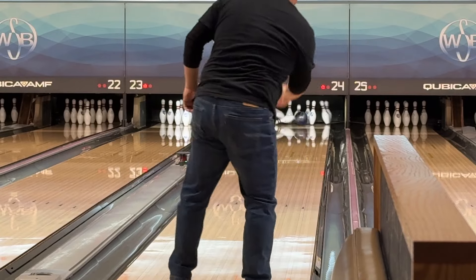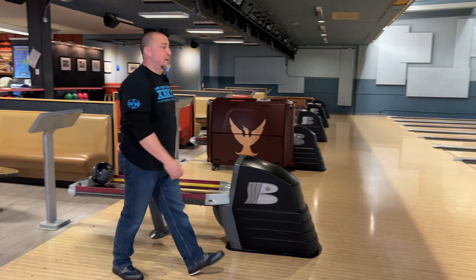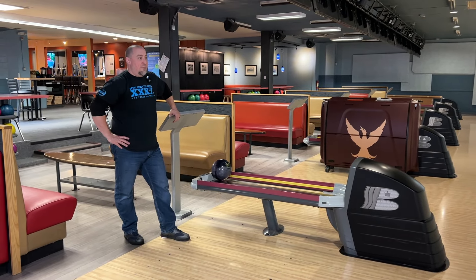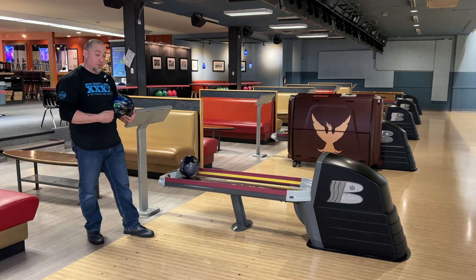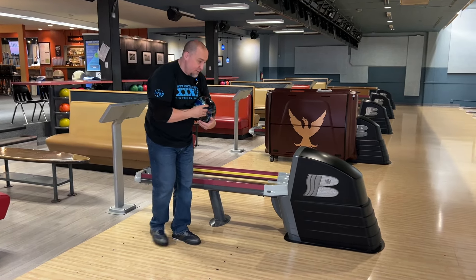That's a better shot. Yeah, for me that is golden. I don't want to feel like if I miss right it's going to over-jump. That was pretty clean through the front, not too aggressive on the back end of the lane. I'm just a couple boards right of where I was playing with the Eternity, so I feel like this is going to be a good complement to that.